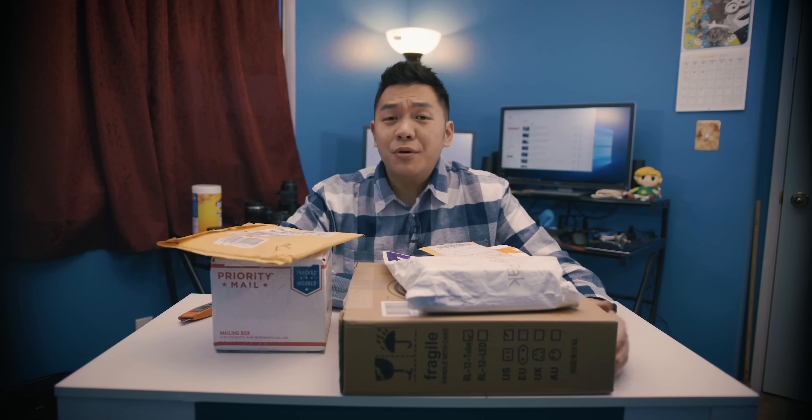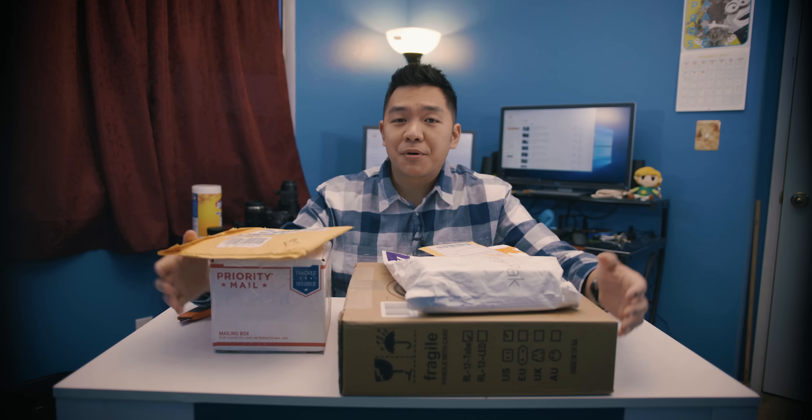I hope this is not overexposed. What is good, YouTube? It's ThatOneCameraGuy, back at it again with another video, and in this episode of What's in the Box number three, we're going to be taking a look at a few packages I just recently got. Let's get started.